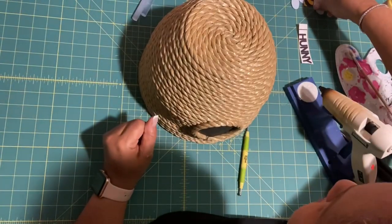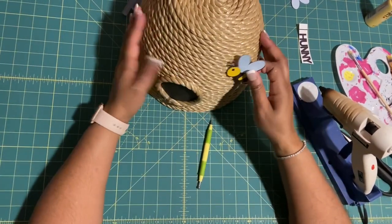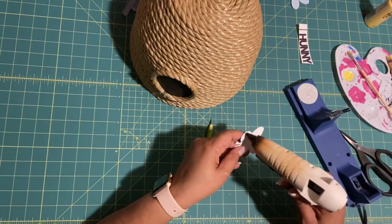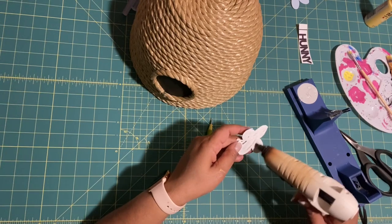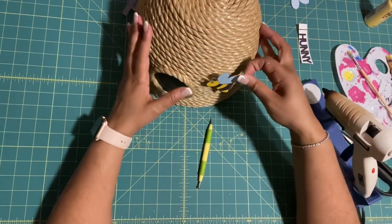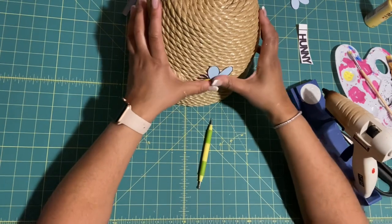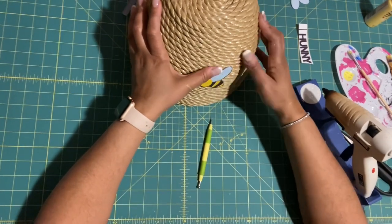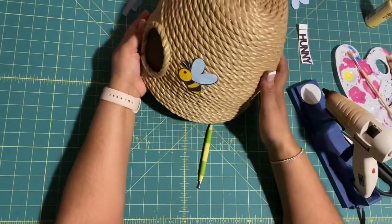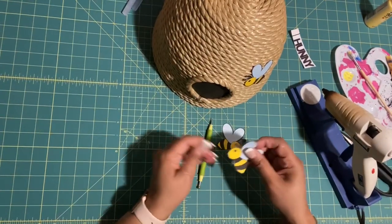Now grab your little bees and start assembling. Place them where you like — I'm going to put three of them on the planter. Add a generous amount of glue in the middle so it can hold onto the rope. Remember the rope is a little glossy, but the right amount of glue will hold very well. Go ahead and grab the other two bees.